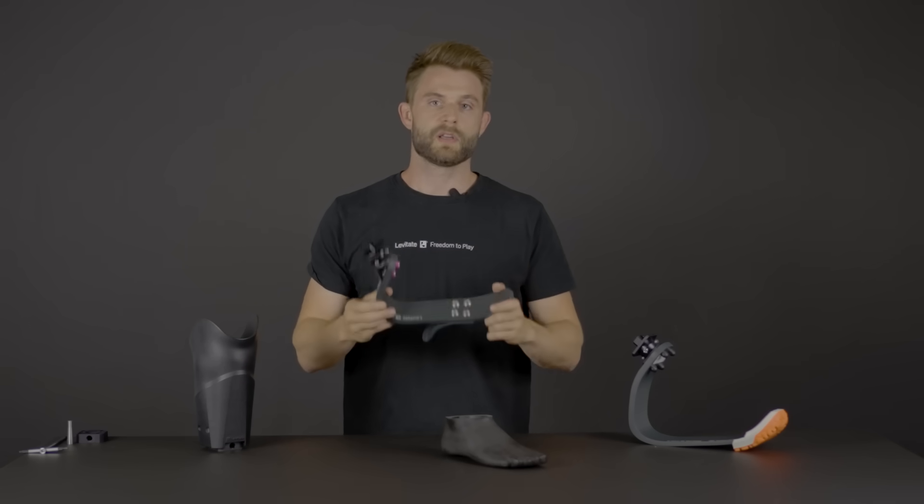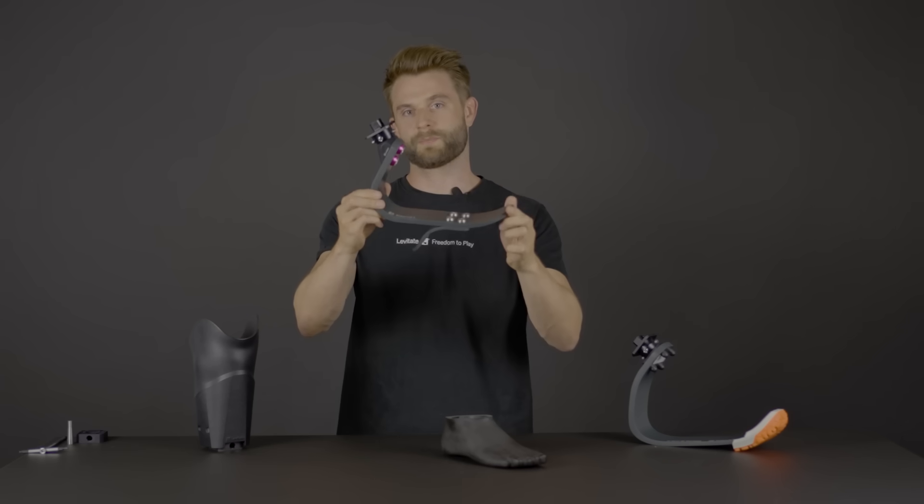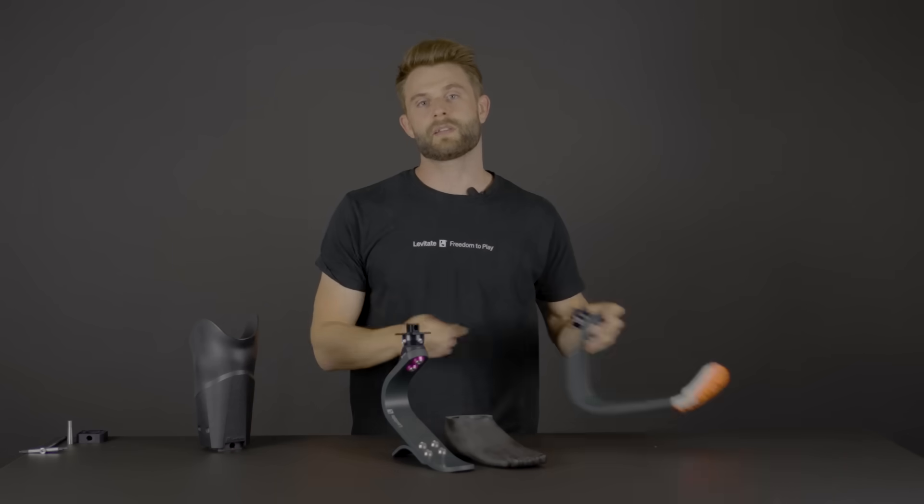There are multiple ways that you can get your hands on Levitate products. If you're due for a new foot and you want to try the Levitate Forever foot, you can reach out to us or your prosthetist to figure out how to get one. You can also get the Levitate running blade as well as the Levitate Forever foot.